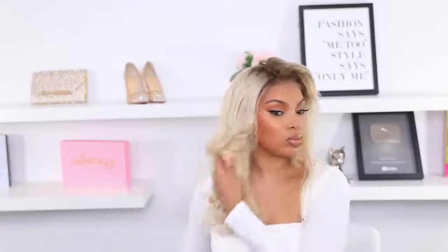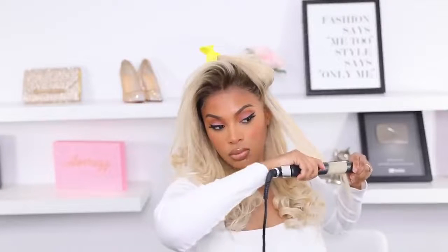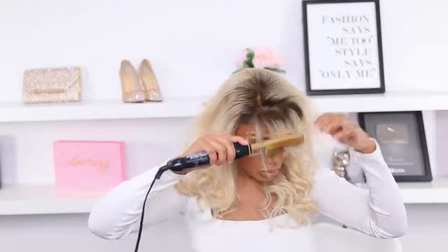Just curl the hair away from your face. This hair curled really, really easy. Now this is 613 hair — it's not the greatest or silkiest feeling, it does feel a tad bit dry, but it curls really easily. Most 613 hair, I'll be honest, isn't the greatest because it's processed hair and I don't believe it's 100% human hair, but I'm gonna work with it.